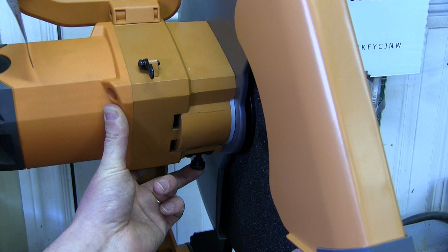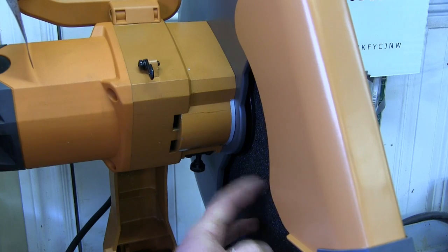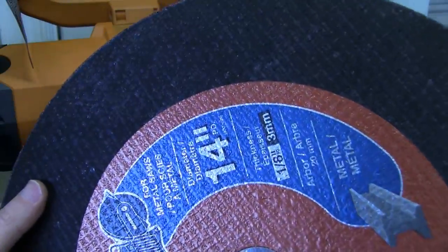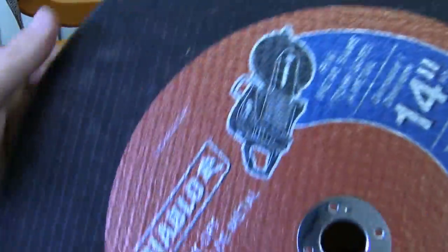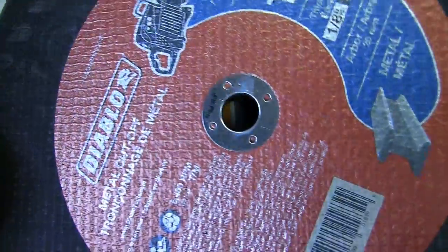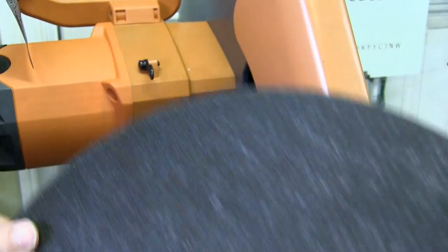Anyway, look at that — crusty. Now this came with the blade already pre-installed. Of course it's the shittiest blade known to man, so I went ahead and splurged eight Canadian kopecks and got the proper Diablo here. And it's got fiberglass reinforcing in there — you can see it. More skookum, more better.